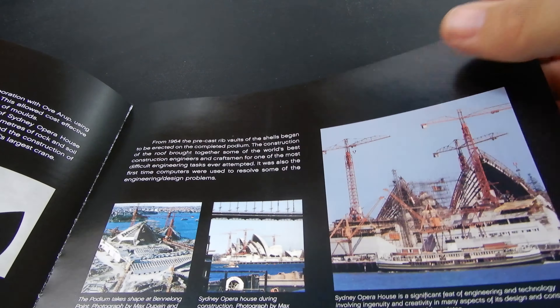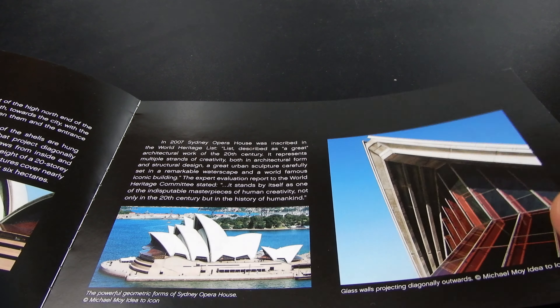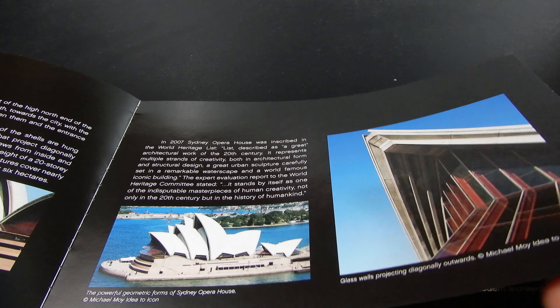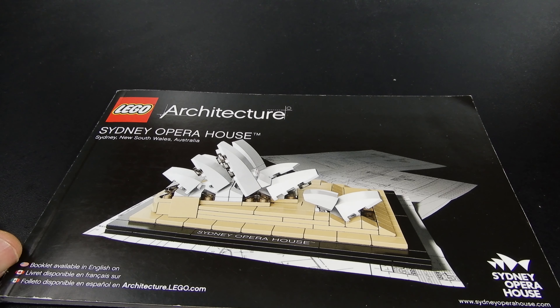The architect, Utzon, was born in Denmark and he entered a competition — one of almost a thousand people that registered. Jörn Utzon won the competition and his design was chosen. The building was completed in 1973 and it's still one of the best known and most well-renowned architectural structures in the world, and certainly one that is really associated with Australia. When people from other parts of the world think of Australia, this building is probably one of the first things that comes to mind.